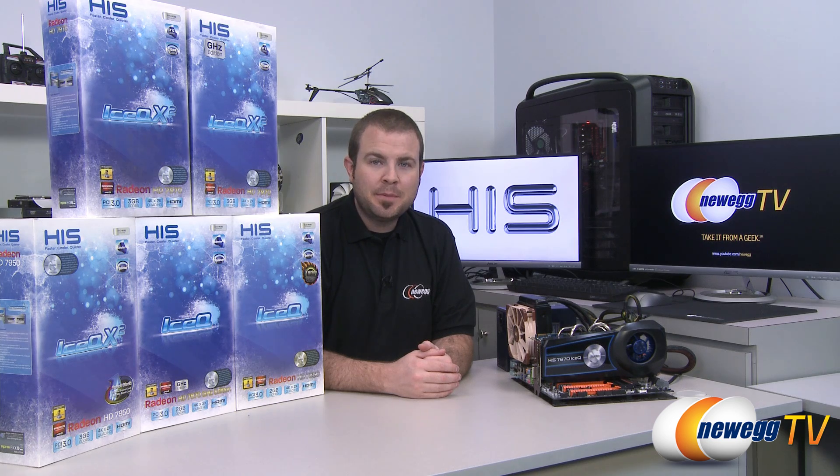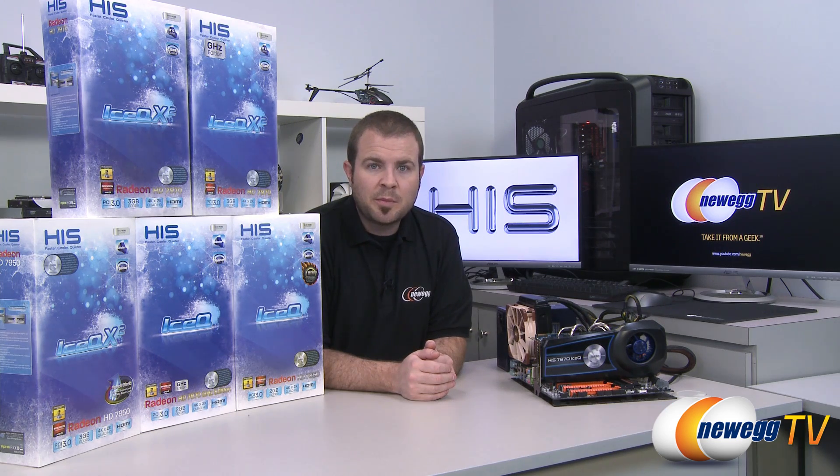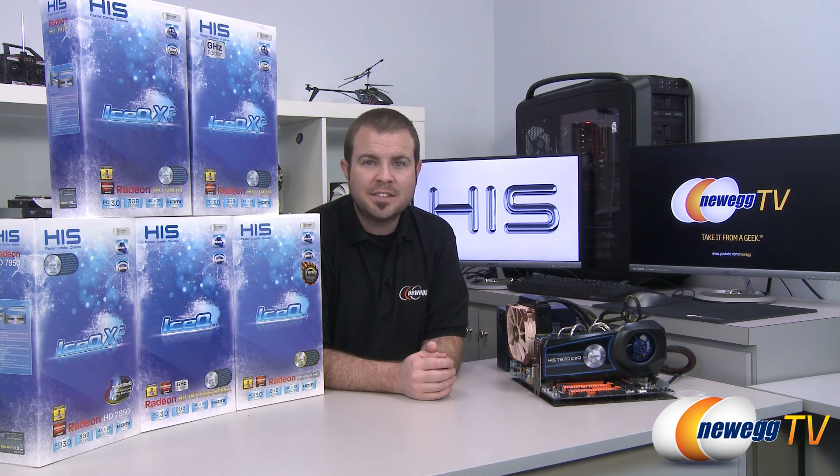Hi everyone and welcome back to Newegg TV. My name is Paul and today I have a bunch of HIS video cards right here next to me. If you've watched any of our videos on these HIS video cards, you've probably heard me or Joanne reference the iTurbo overclocking software. Today's video is going to be about GPU overclocking in general, specifically with regards to the HIS series of cards, the IceQ and IceQ X2 cooling systems, as well as a walkthrough and demonstration of the iTurbo overclocking software.